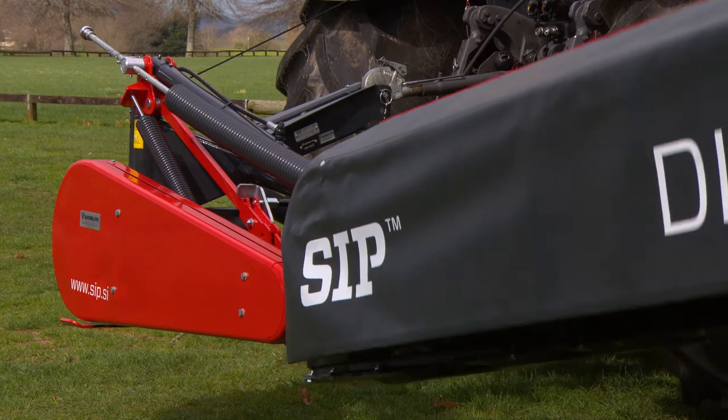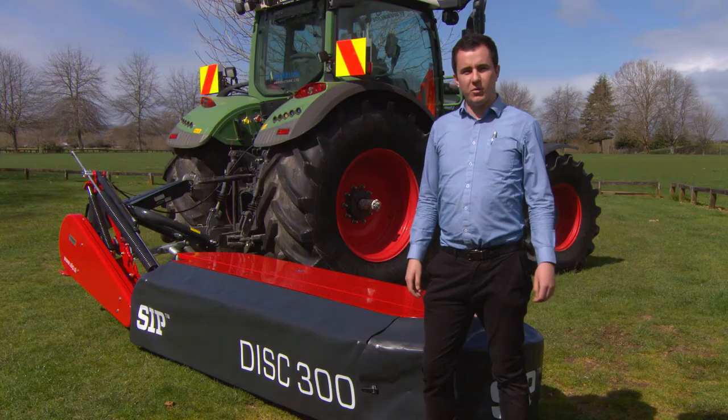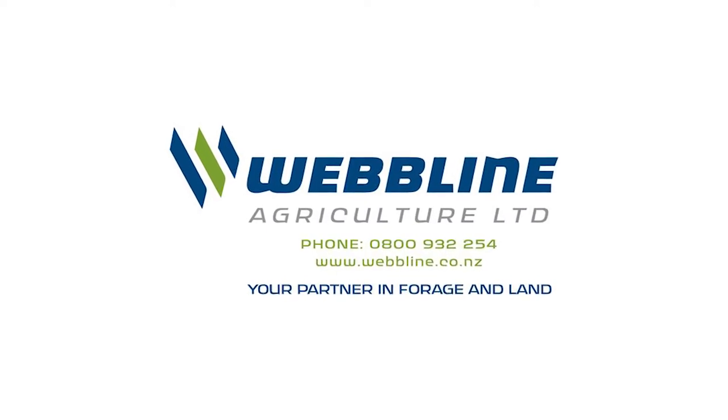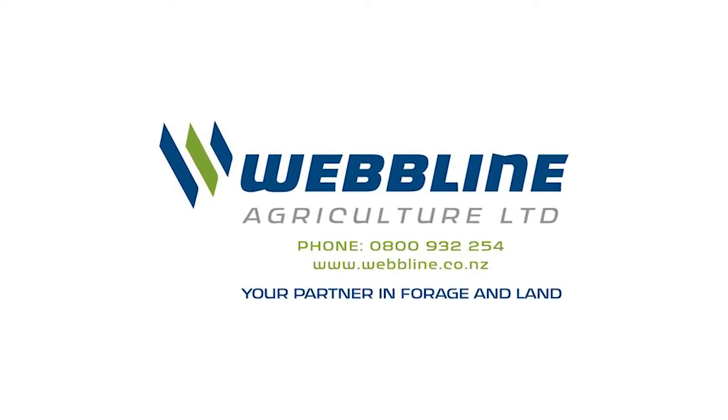That is our SRP ALP 300 disc mower. For more information, contact us on 0800 932 254, or visit our website at webline.co.nz.